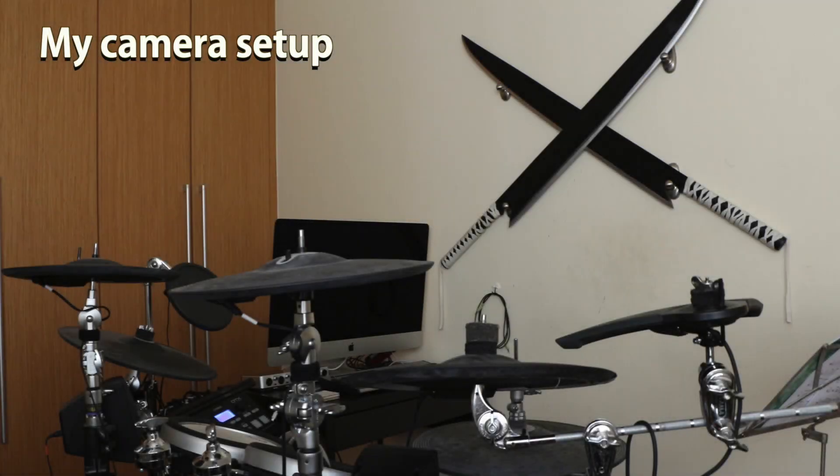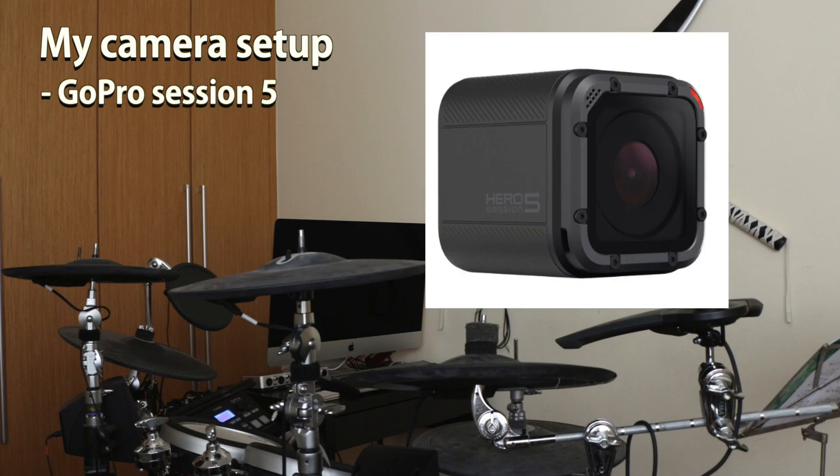Hi, in this video I'll be talking about my camera setup that I use to record my drum covers, the GoPro Session 5.